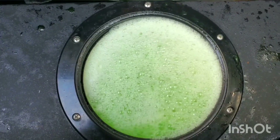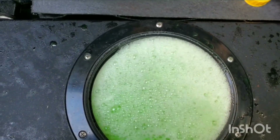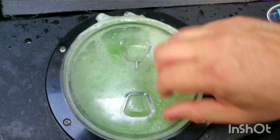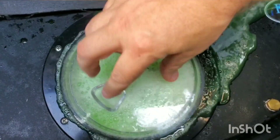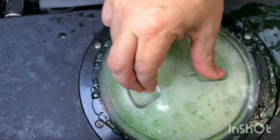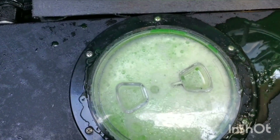The foam kind of went down a bit, but I don't know how quickly this stuff is supposed to work or if it's even going to work. I should have been sitting on a hill — oh well, I'll worry about that later.